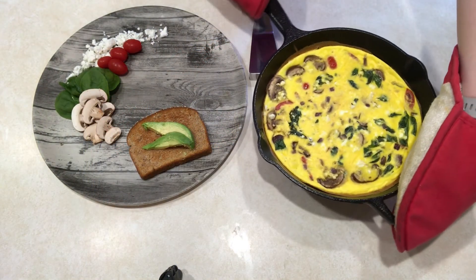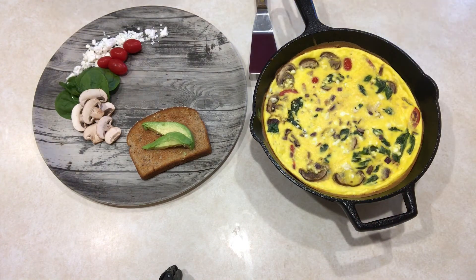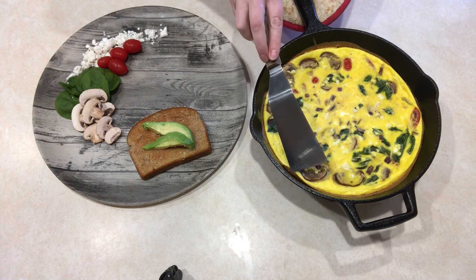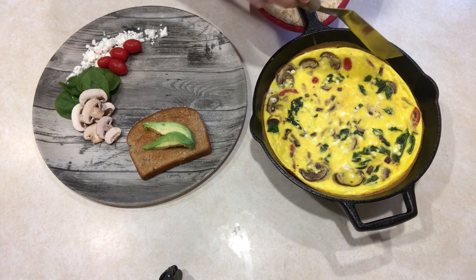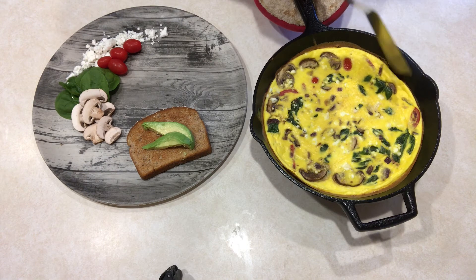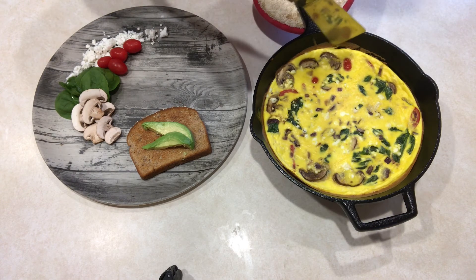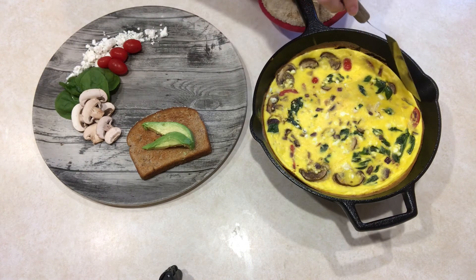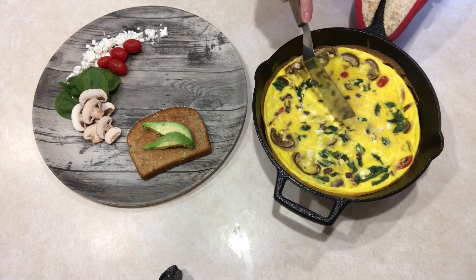I've got my frittata here — it's gorgeous. Look at that. A good way to know that it is done is the sides: they're kind of a little separated from the side, and you can tell there's more browning on the side. So I'm going to cut a little sliver here.